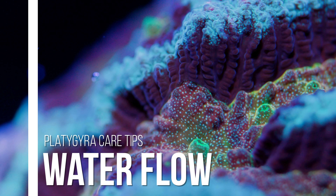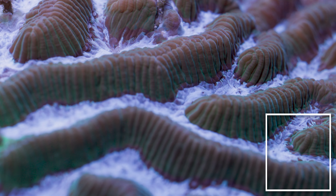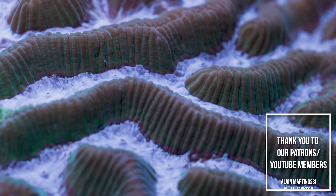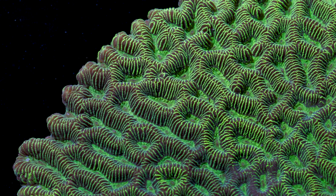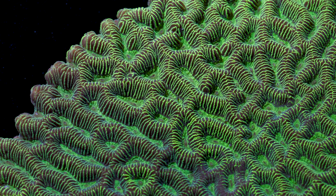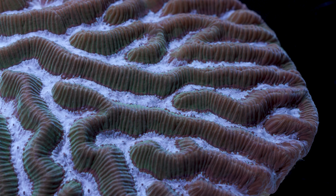Moving on to flow. Platygyra can handle a wide range of flow from low to medium strength, but you want to avoid super strong flow that would strip the flesh off the coral. You can have a very powerful flow shooting over the top of this coral, but even a weak powerhead directed right at its flesh may bother it, so keep a watchful eye for this sort of thing. This is true for just about any coral — you don't want constant direct flow right at any colony. Periodic random flow is fine, as is indirect flow, but don't point a pump right at it 24-7.